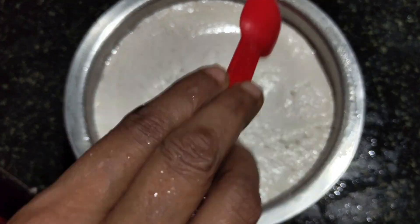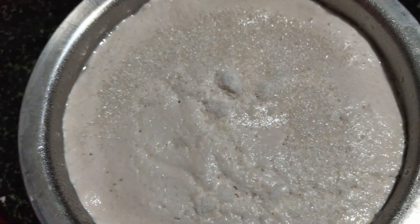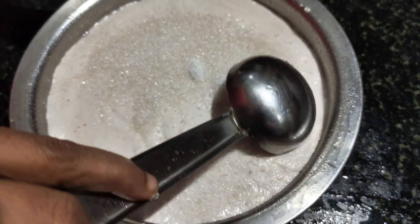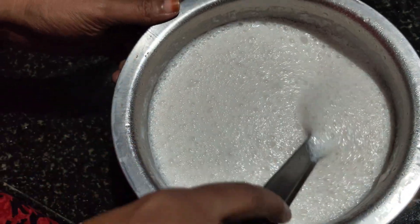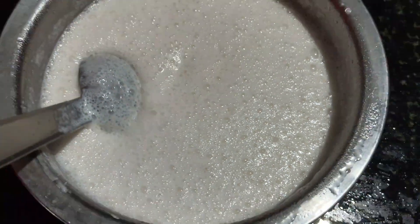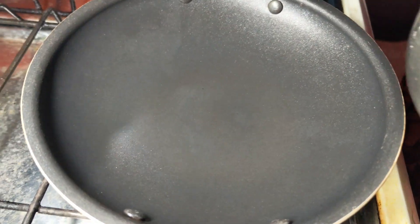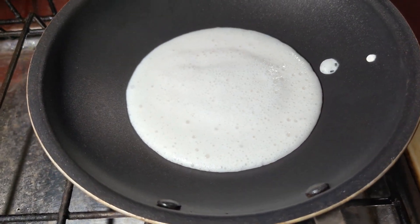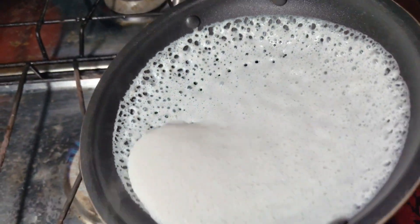Let's mix it up in half a spoon. We are ready to cut it in the mouth. We will cut it in the mouth.